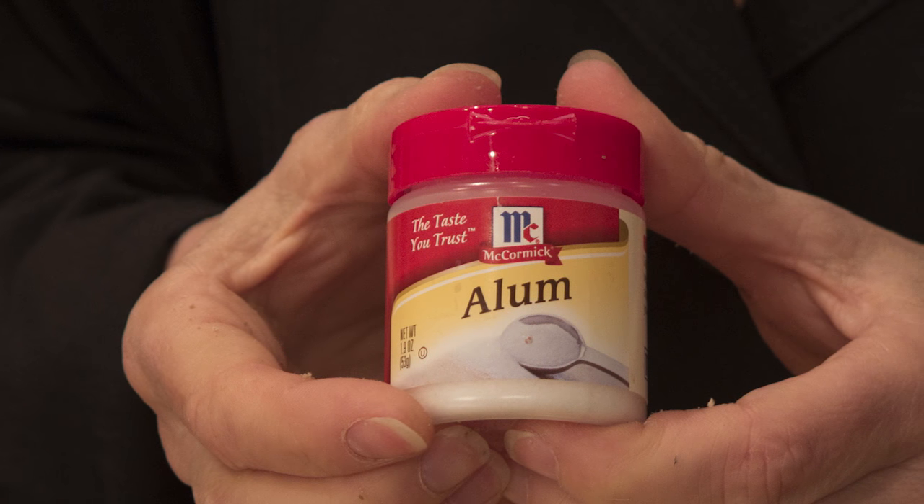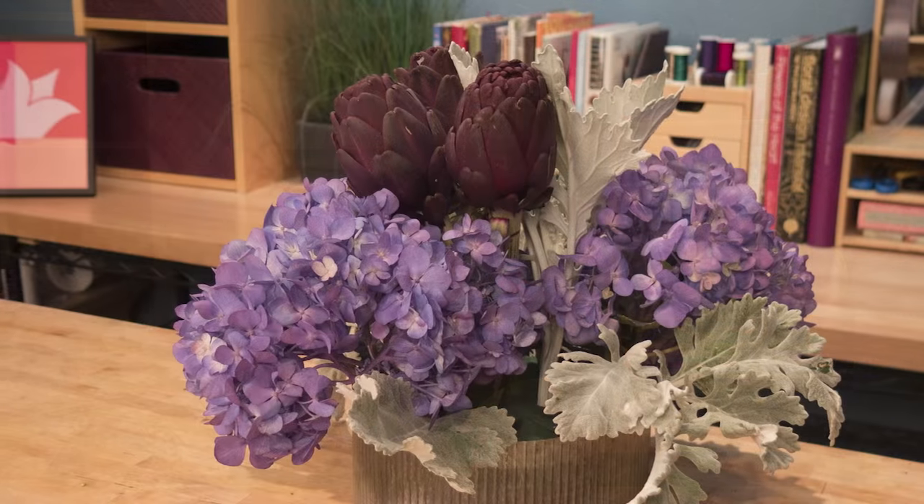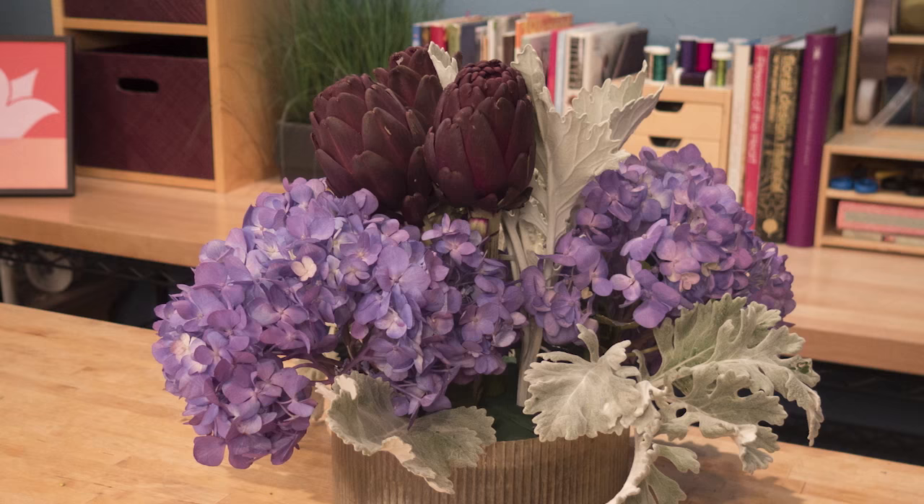Then I dip the stems into alum. Alum is a pickling spice, a white powder. Just give it a dip right after you cut, and then set it deeply into the foam. Continuing on, it doesn't matter what order, but I tend to use things that are sturdier first.